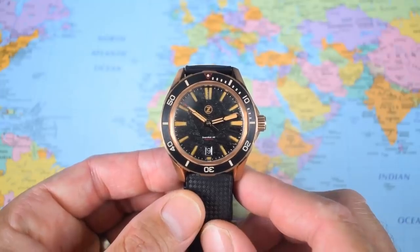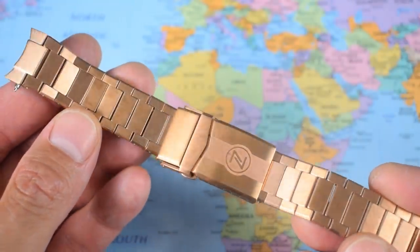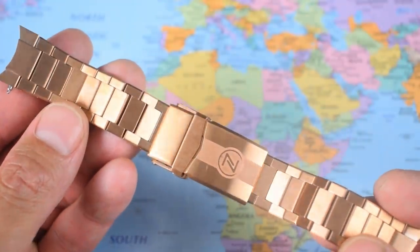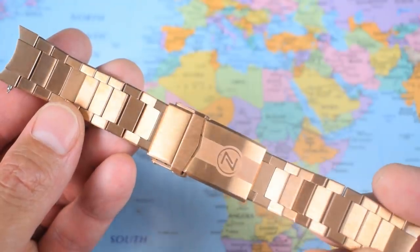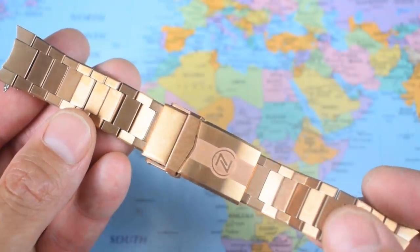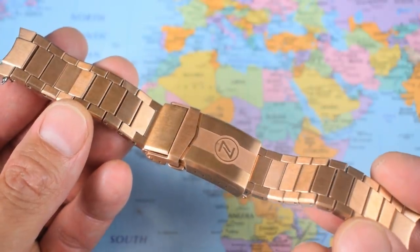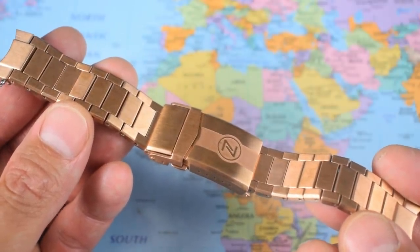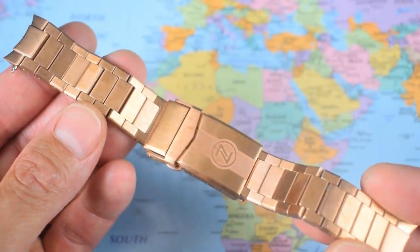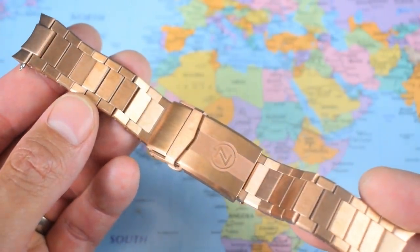Now let's have a look at the bronze bracelet. Is it a world first? I suspect it is — I haven't seen any company offering a full bronze top-surface bracelet. I did clarify with Elshan, the owner of the brand, when this arrived in Sydney, whether it used the same grade of bronze as the case because there was a slight colour mismatch and there still is. He assured me it was the same CUSN8 marine grade bronze and the two would patina together — maybe just different thicknesses or different factory finishes.